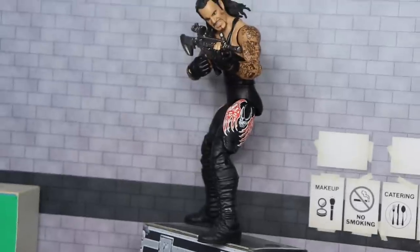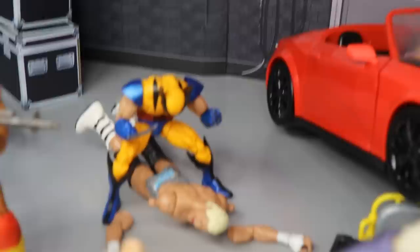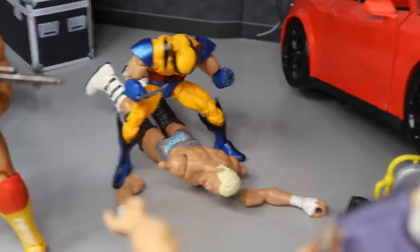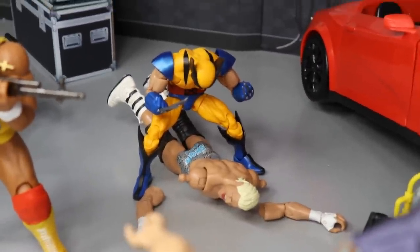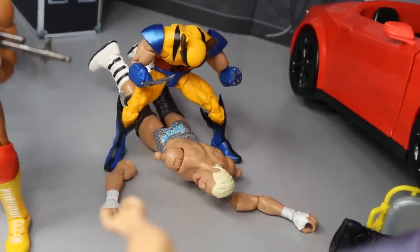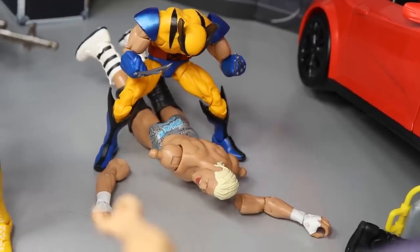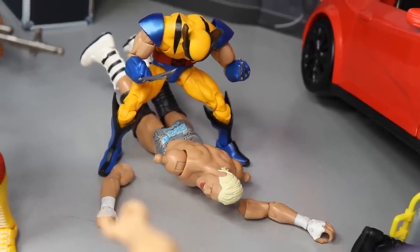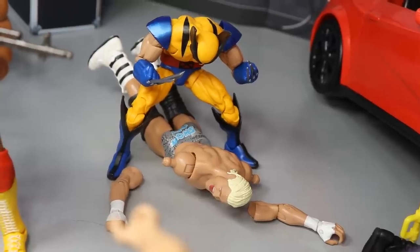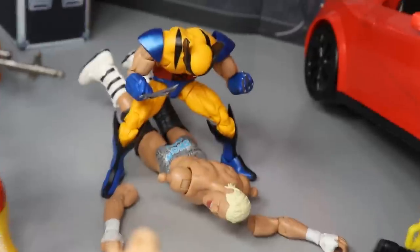You already saw the Undertaker on top of the storage unit with the AR taking out Kurt Angle. Coming just beyond that, we have Wolverine — and Wolverine has taken out Dolph Ziggler. Ziggler has had his arms cut off by Wolverine and Wolverine is on top of him with his claws out, going right at Ziggler who is yelling. I know the Ziggler face is more of an excited scream, but in this setup it's a no — Ziggler has his arms chopped off by Wolverine.